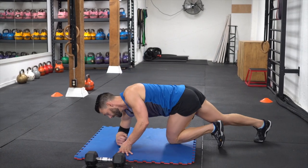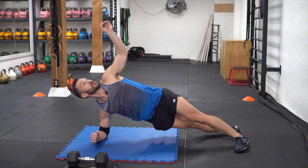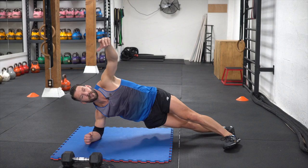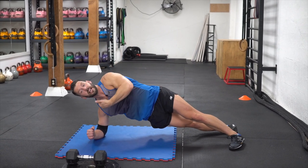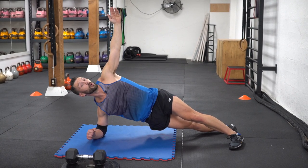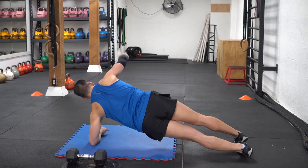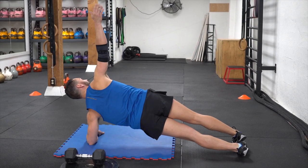Last one - we have the side plank. You wanna stack your shoulder on top of your elbow, other arm up. You actually wanna reach up, not just be lazy and flop back and forth like a floppy salmon. You wanna reach up for the ceiling - that's gonna help pick your hips up and keep your body parallel to the ground. We're gonna hold that isometrically for 25 seconds. Then we flip over to the other side, reaching up to the sky. So those are gonna be our three slash four exercises for this circuit.